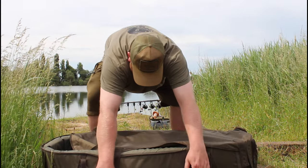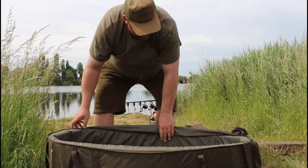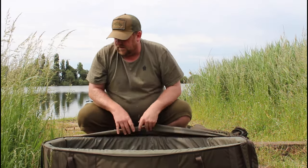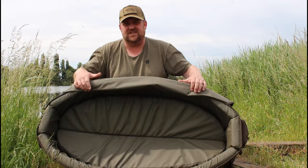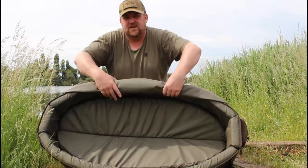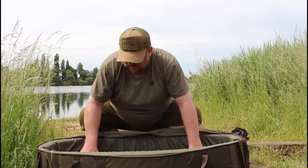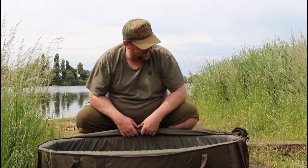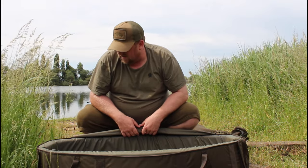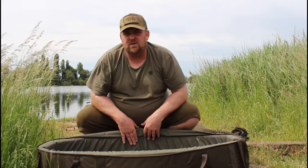It's a nice size mat and they do a large one as well. There's no weight to it — it's all padded with nice thick sides, as you can see. There's a zip pocket on one end to keep your carp care kit and stuff in. I picked this up for about £100, and if you shop around you can still get them for around that. It's a really nice mat and a good size too.